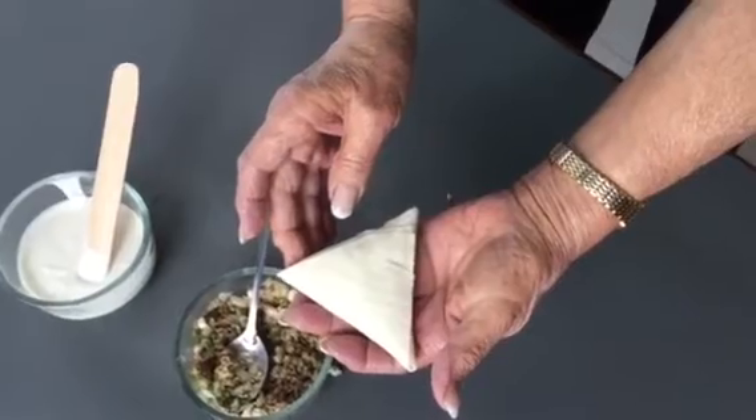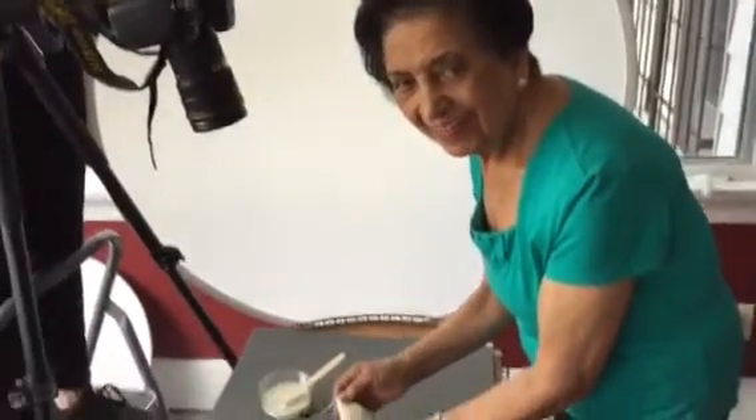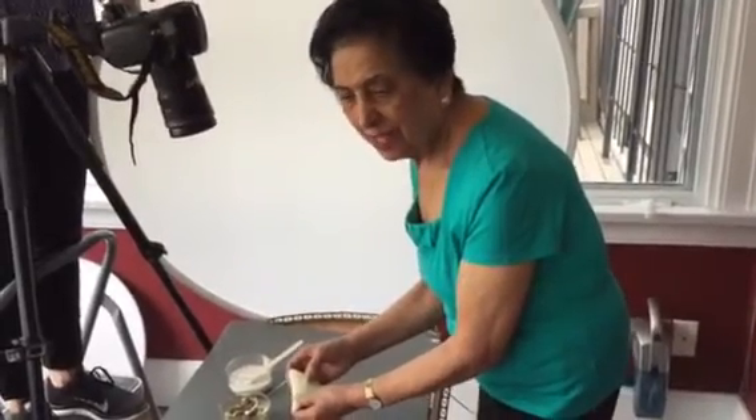Ta-da! Now I'm going to pan back so you can see the master. She's going to smile — can you smile for me? It's been a long week, a lot of torture, but you've done a tremendous job. Thanks for sharing your master samosa-making sequence with us. Say bye-bye. Namaste.